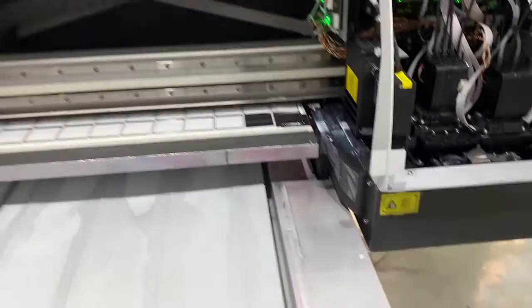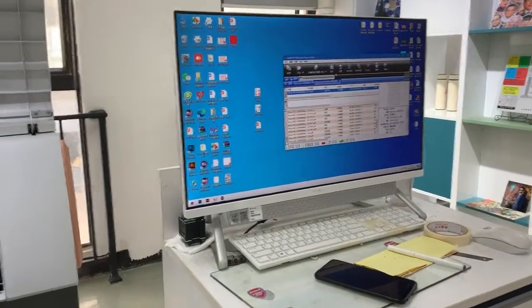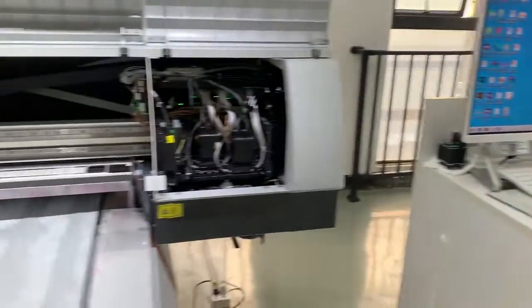After this, you can print the nozzle test and check it. If the nozzle test is all OK, then the machine is OK. Then go ahead and install the software — the driver and the Flexi Print — for this printer. Then it's fine.